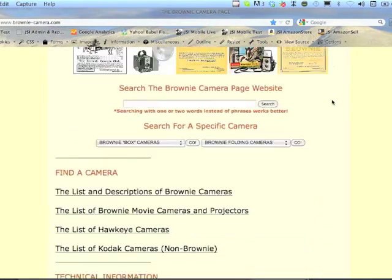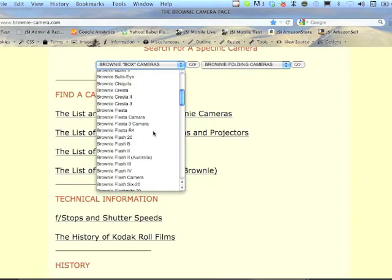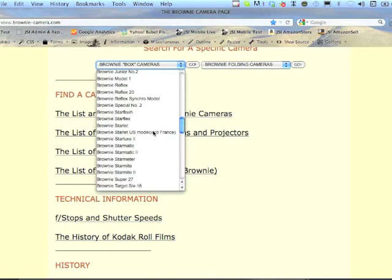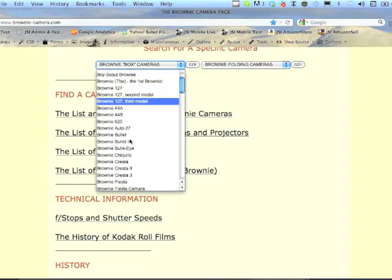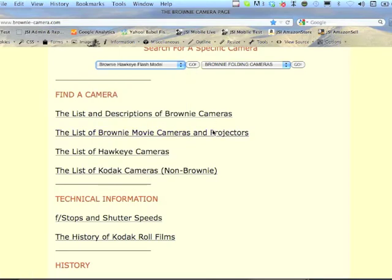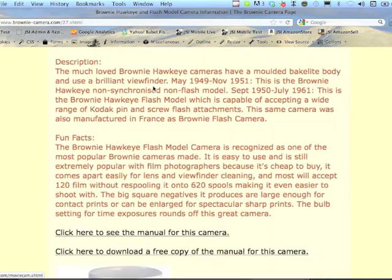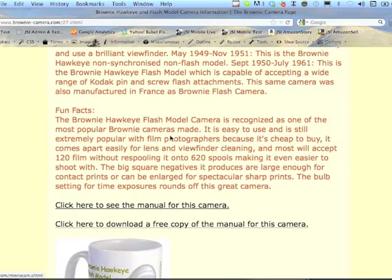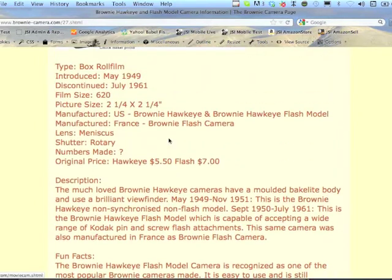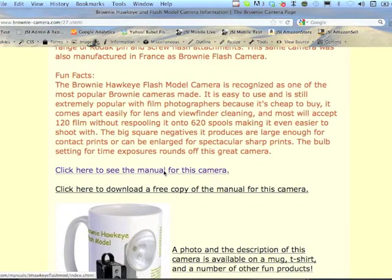The website is really for people trying to find out information about Brownie cameras. As you can see, there are a couple of different ways to look up the camera you're looking for — some dropdown menus here. For instance, if I want to find out something about a Brownie Hawkeye Flash Model camera, I click on that and it comes to the page with photographs, some fun facts, and manufacture dates.